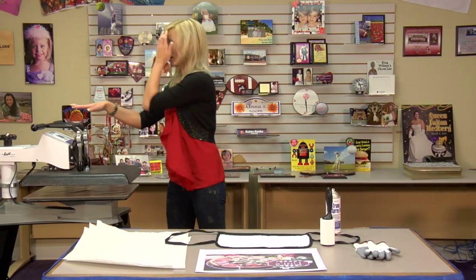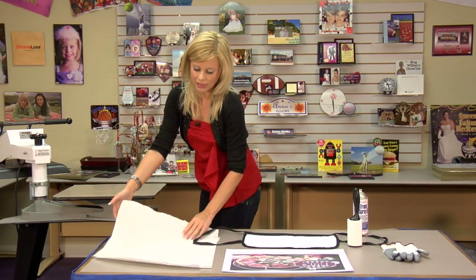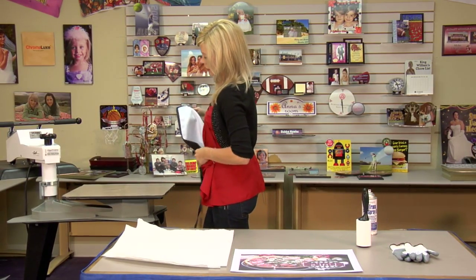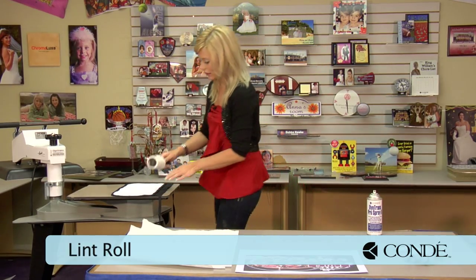What I'm going to do first is move over to my press. Our first step is actually going to be a pre-press, so I'm going to grab my apron, lay it flat, and grab a sticky lint roller.